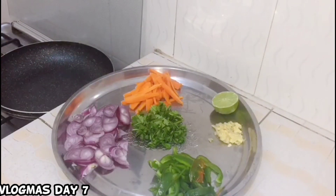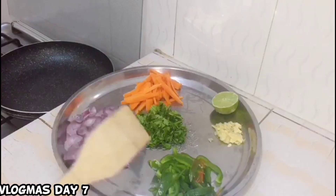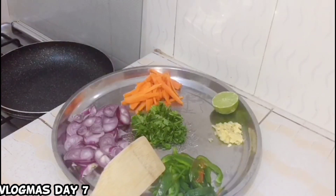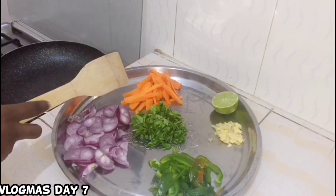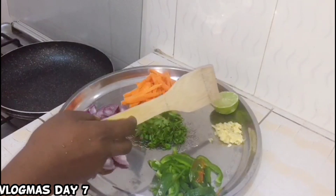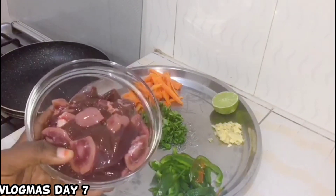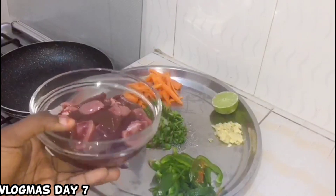So guys, here are the ingredients we are going to need to cook this meal — maini or liver: onions, carrots, fresh coriander, ginger-garlic paste, lemon (optional), bell pepper, and our liver and figo.